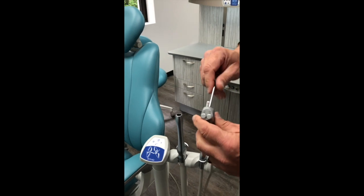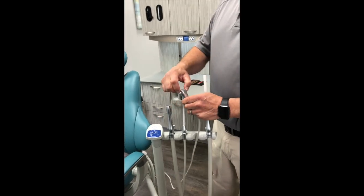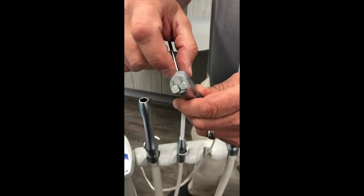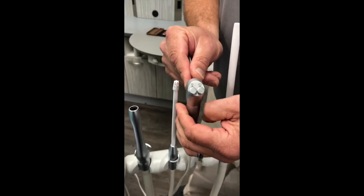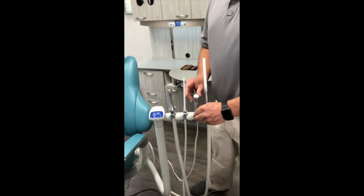If you ever have any problems with it leaking or air and water mixing, there is a kit that you can purchase to replace the buttons, springs, and washers inside. That doesn't happen very often, but after years of use you will see that possibly come up.